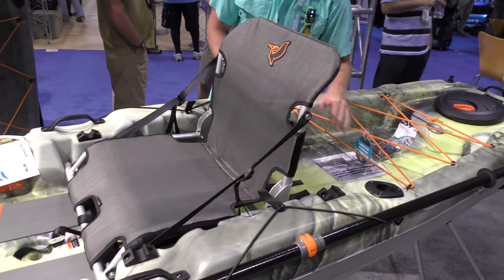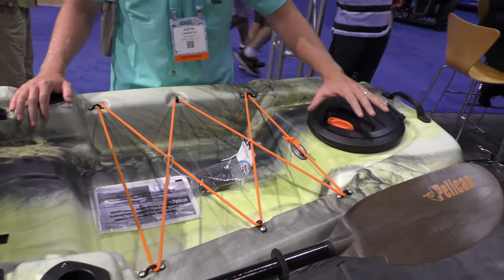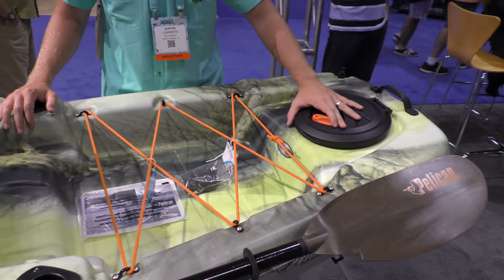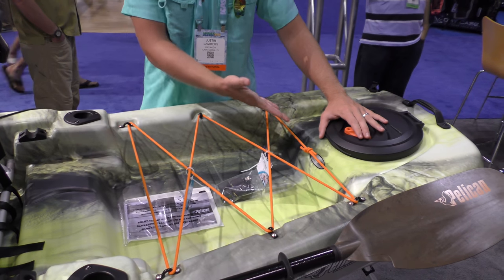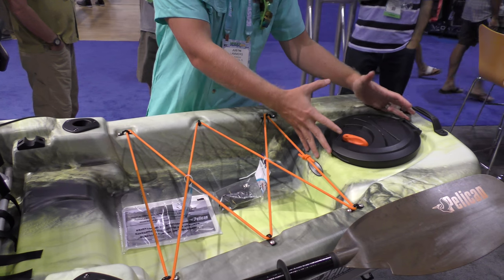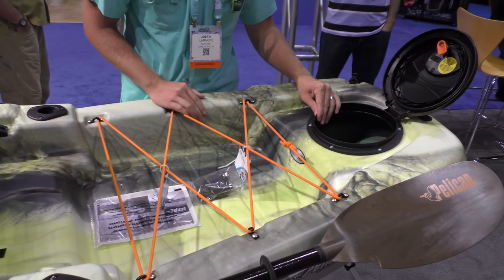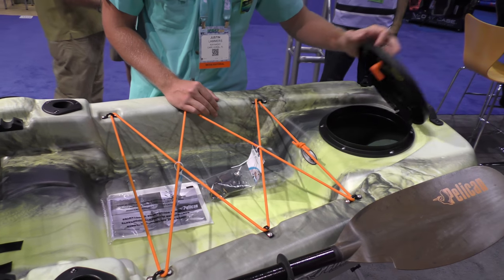You have rod holders in the back here. One of the latest additions is a new dry hatch in the back, which is great because not only do you have extra storage, but you also have access to the inside of the hull on the back stern portion of the boat. That hatch also has a raised edge to provide a drier seal.